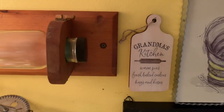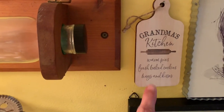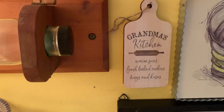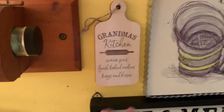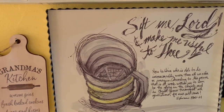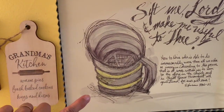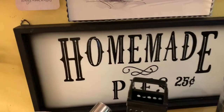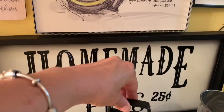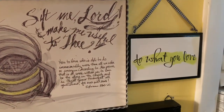Then over here I have 'Grandma's Kitchen — Warm Pies, Fresh Baked Cookies, Hugs and Kisses.' I got that at Cracker Barrel when I went with Danielle. And I have my 'Sift Me Lord and Make Me Useful to Thee' — I think that's from Kirkland's, if not it's from Hobby Lobby. And then my 'Homemade Pies, 25 cents' — that's from Kirkland's. And then 'Do What You Love' — that little sign is from Walmart.